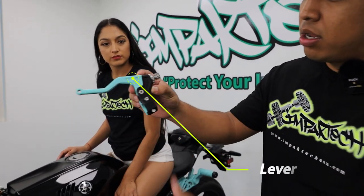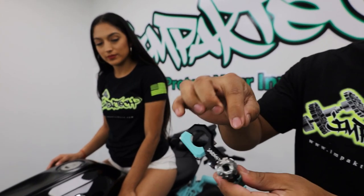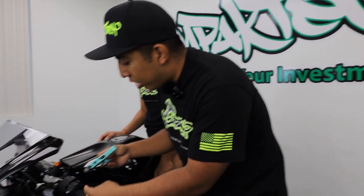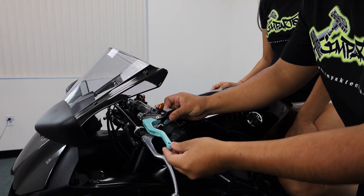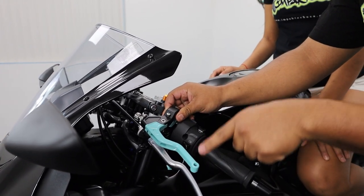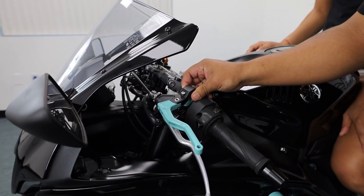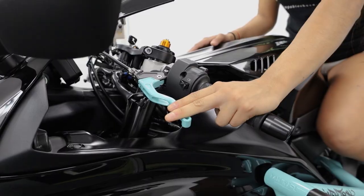Our Impact Tech Easy Pull Clutch Lever is composed of three individual pieces: you have your lever, your perch, and your clamp, along with the CNC adjusters. You're just going to remove your lever and install our new lever. We have two different size options — the two-finger, which is the five inch, and the one-finger, which is a four inch and a little bit shorter.